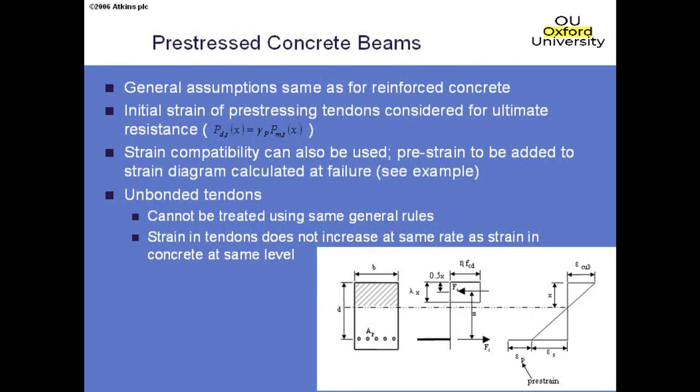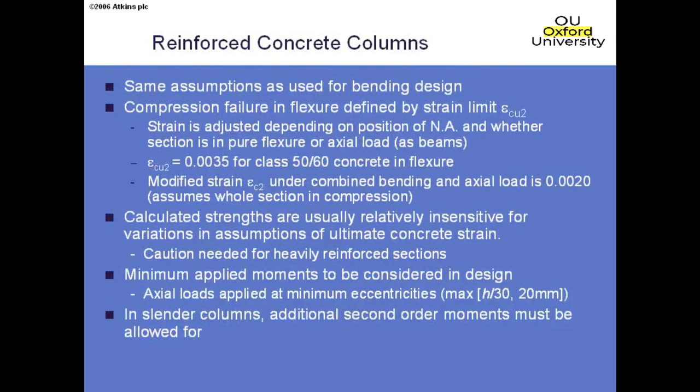For columns, the same rules apply — including that pivot-point provision for wholly compressed sections, though as noted it makes little practical difference. Minimum moments must be considered: whatever bending effects are derived, we shouldn't take a moment less than that from minimum eccentricities of 20mm or h/30. This is in addition to eccentricities from overall column lean. If columns are slender, we must either add extra slenderness moments or perform a non-linear analysis.